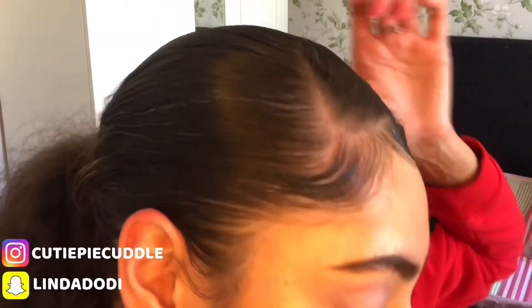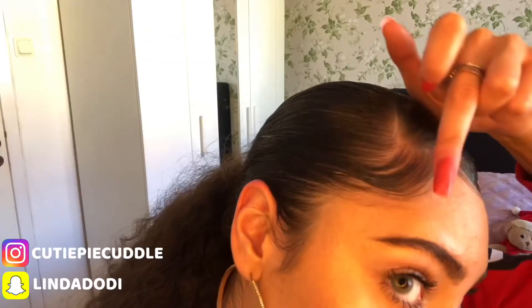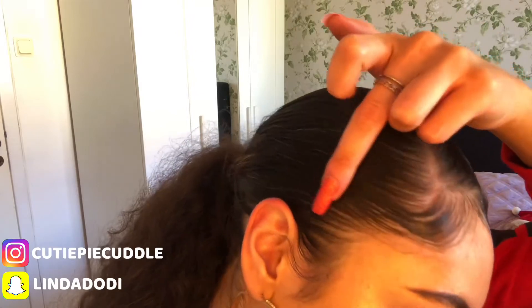Here I'm just reapplying some gel onto my edges again just so they can stick properly and there will be absolutely no flaking. I just go in like two extra times with the gel.